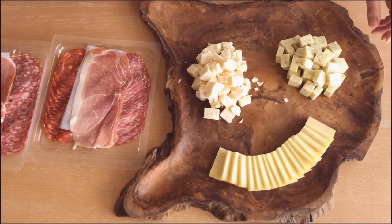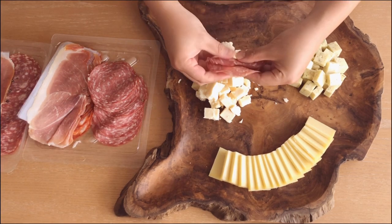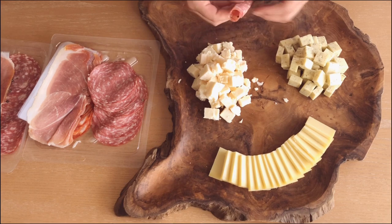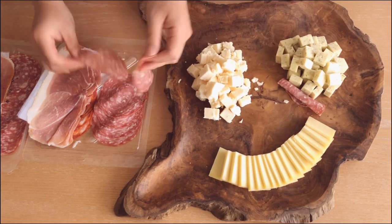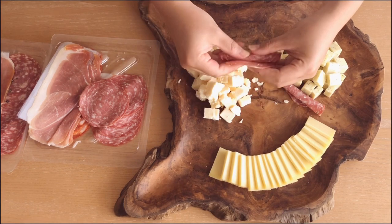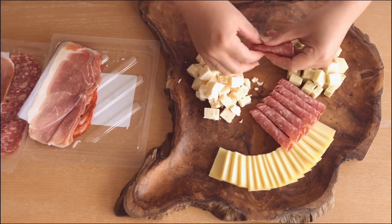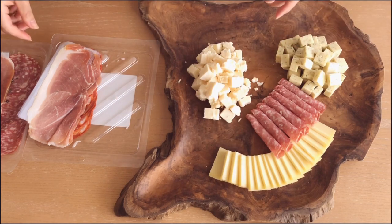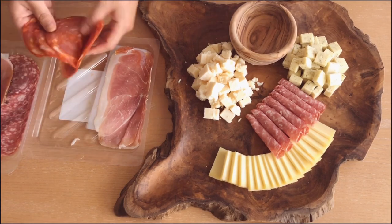After I finish placing my cheese, I like to move on to my meats next. One way to arrange salami is just to roll it from one end to the other, and make sure you place it with the seams facing down so they don't unravel. If you want to add a small bowl, make sure you do so before your platter gets too full.